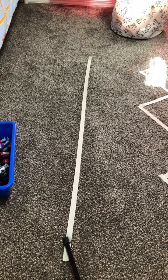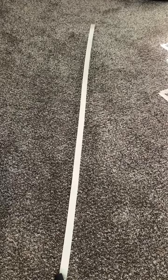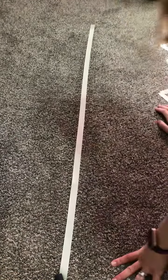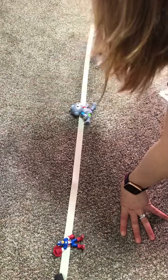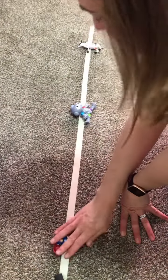Hello friends, this is Miss Megan and I am going to show you guys some line activity ideas. I basically taped some lines on the floor and you can practice following the lines with your fingers. You can take toys and put them on the line and then practice finding the toys from right to left or left to right.